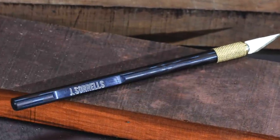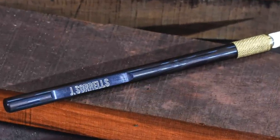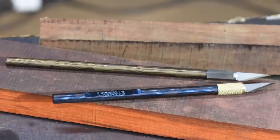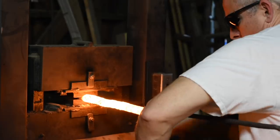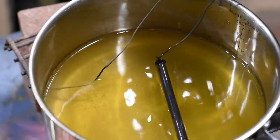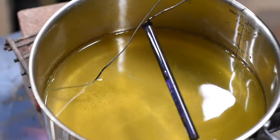Next to them is an X-Acto style utility knife — without a doubt the fanciest X-Acto knife ever made. The handle is niter blue Damascus steel and the collet nut is titanium.